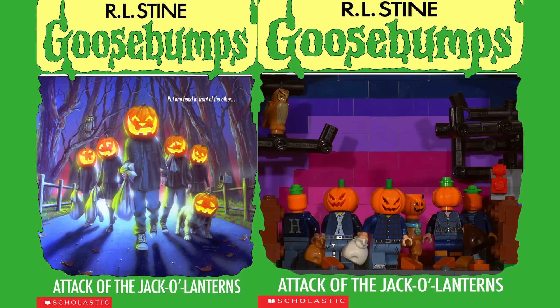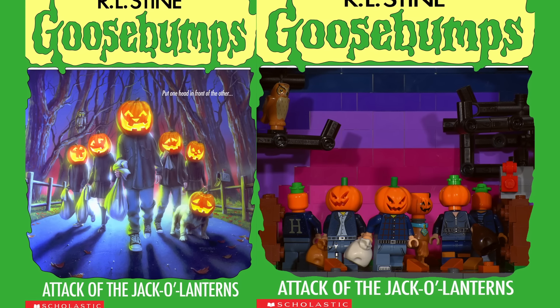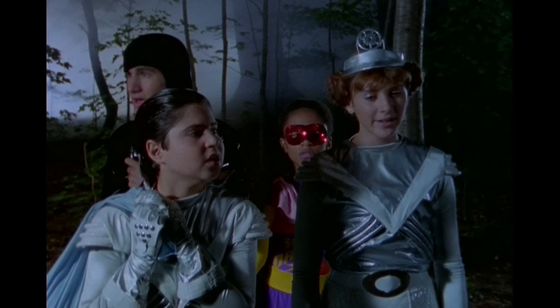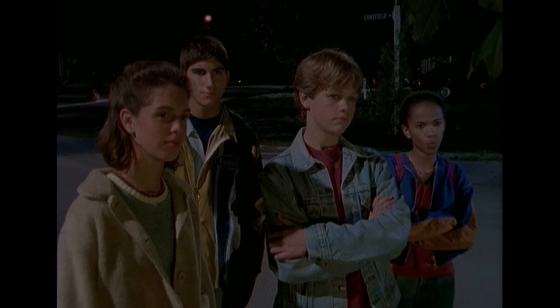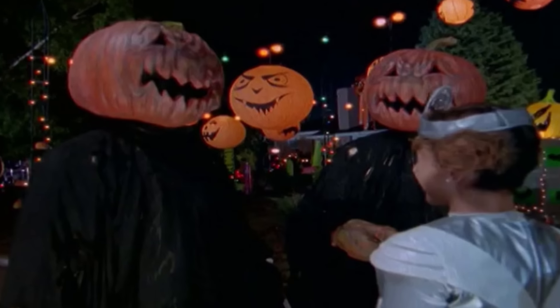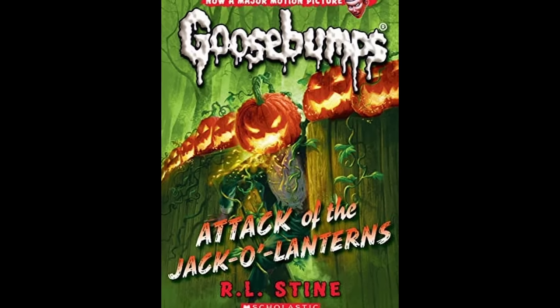The next cover for today's video is perfect for the Halloween season: Attack of the Jack-o-lanterns. Drew Brockman loves Halloween, but two punks at school, Tabitha and Lee, always end up ruining the holiday for Drew and her friends. So Drew and her friends plan to get back at them this Halloween, but when the kids run into a group of mysterious pumpkin heads, things take a turn for the worst.